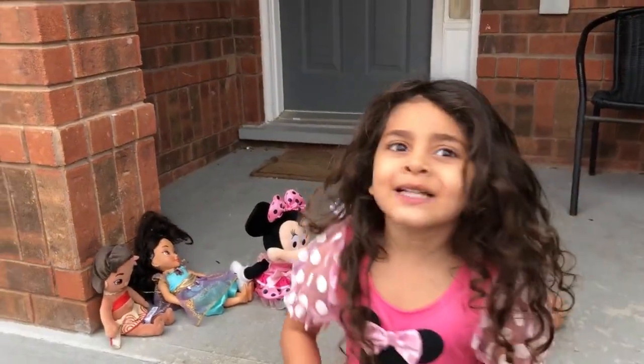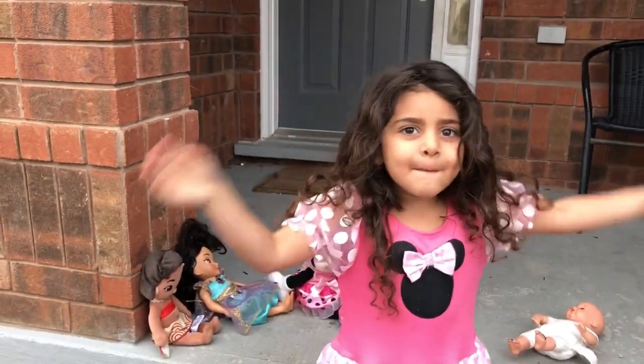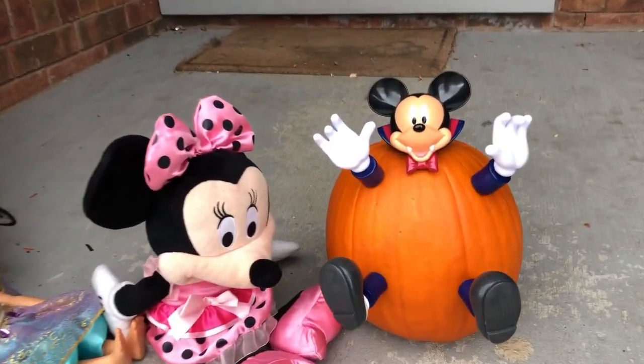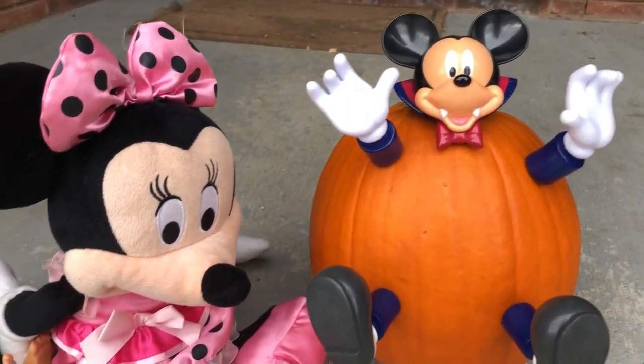Bye! And guys, comment down below if you like Sally's beautiful pumpkin! Bye!